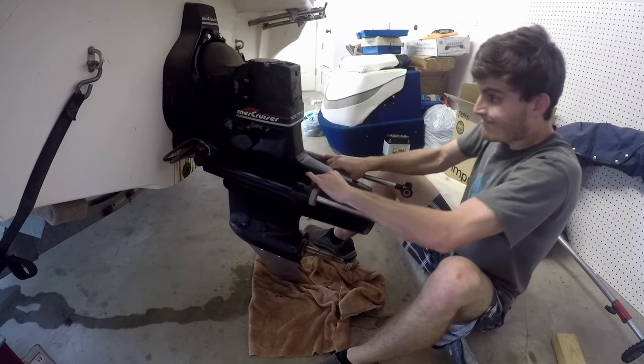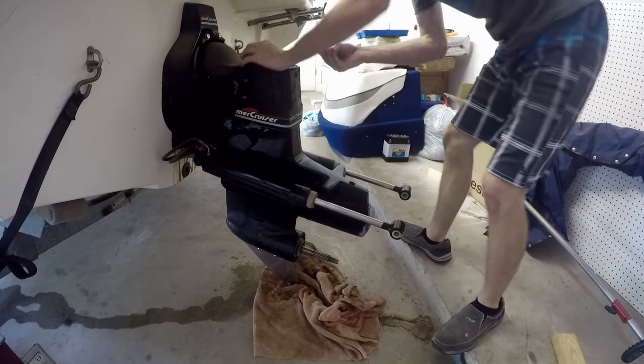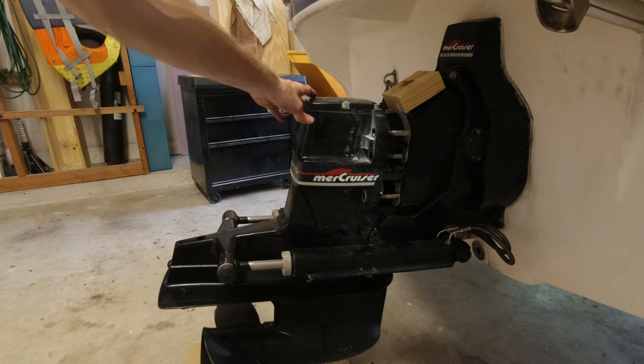If you're having trouble getting your outdrive off, or you're just looking for a short video showing you the steps of removing an outdrive, then you are in the right place. So let's go ahead and get started.